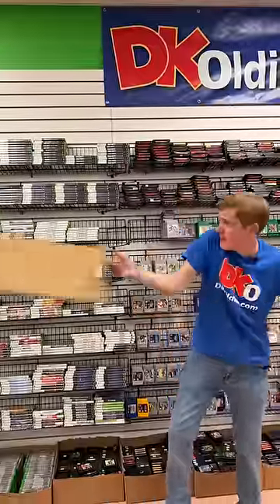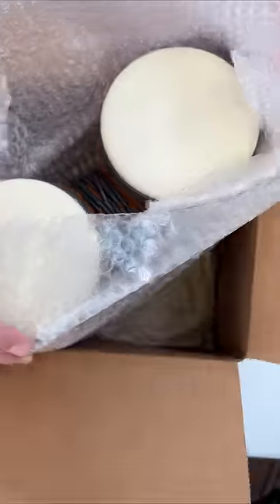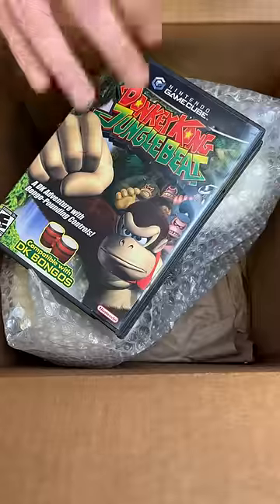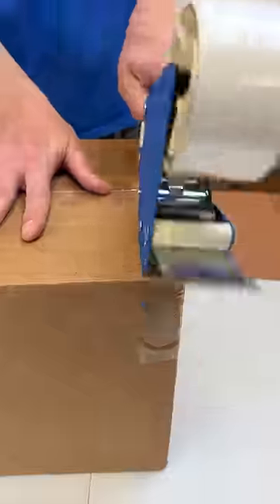Here's the box I'll use. Why thank you! And since your order got picked to be filmed, I'm throwing in this Donkey Kong figurine for free! Thanks, Seymour! Who's next?